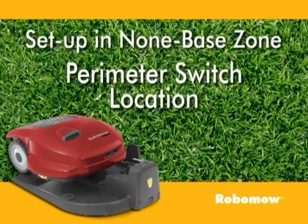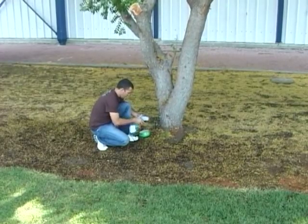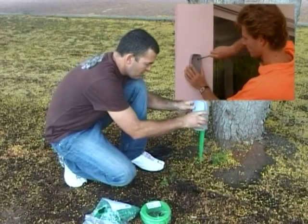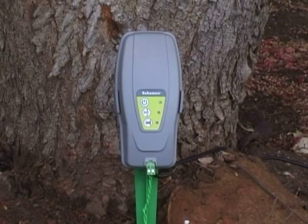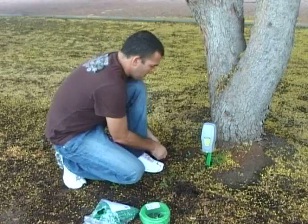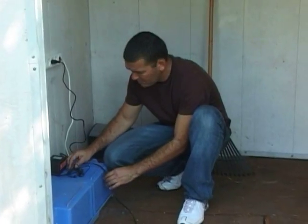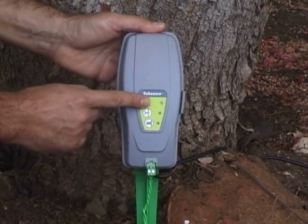For perimeter switch location, find a convenient spot outside the perimeter of the non-base zone, but a location that is relatively easy for you to access. The perimeter switch must be mounted vertically in order to maintain its water resistance, and preferably in a dry and sheltered location, close to a wall socket. The perimeter switch is supplied with an indoor power supply. Press the On button to operate it.